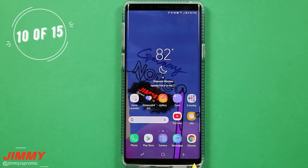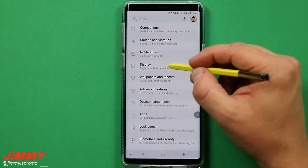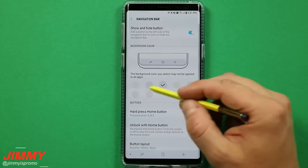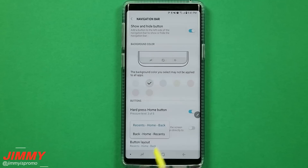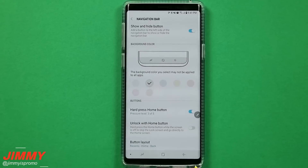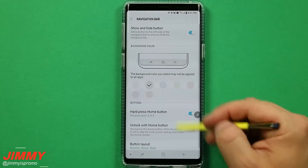Setting change number ten is playing with your navigation bar. Maybe you used a different phone in the past — an LG — or maybe you're left-handed and the back button was on the other side. To change that, go into settings, then display, and scroll down to where you see navigation bar. Inside the navigation bar you can change the color on the very bottom to fit your own needs. You can also change your button layout — the back button, home button, and recent apps — so if you choose the reverse option it's set up for left-handed users.